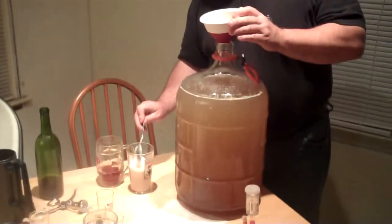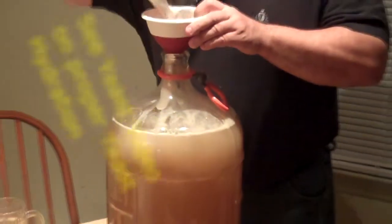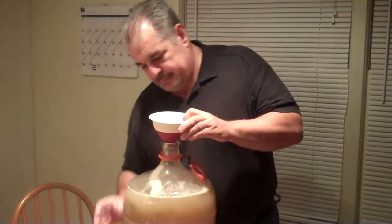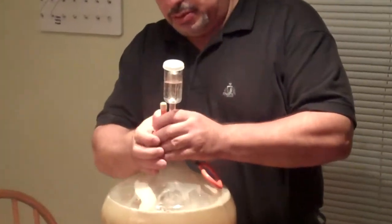Now we're going to go ahead and put our yeast in. Completely inoculated. Now we have our topper — put our vapor lock. We're going to put some water in there.